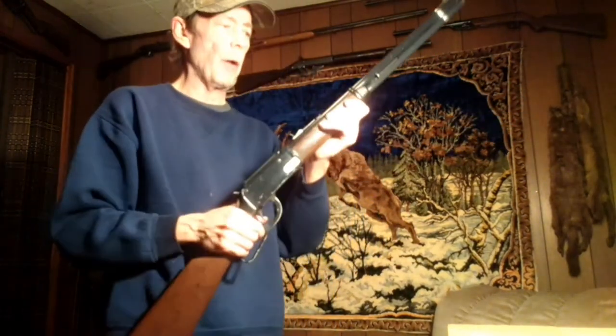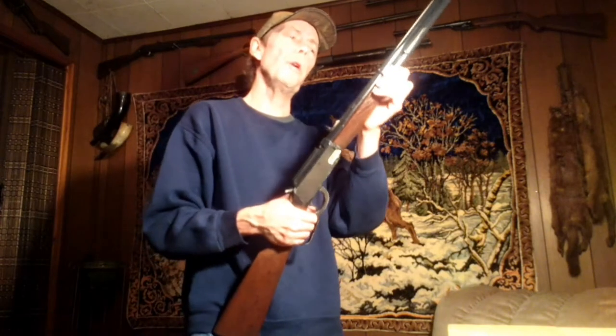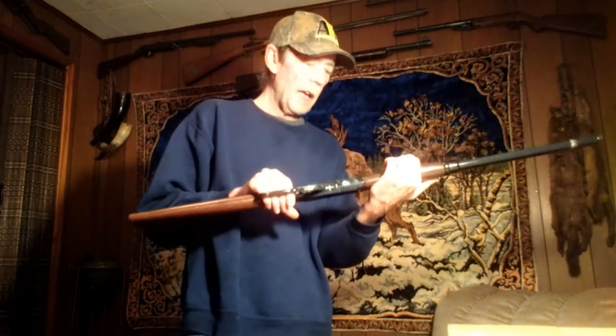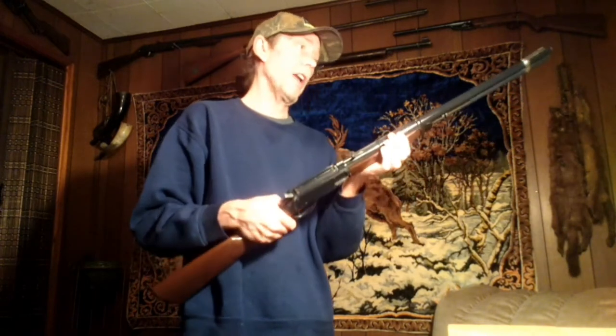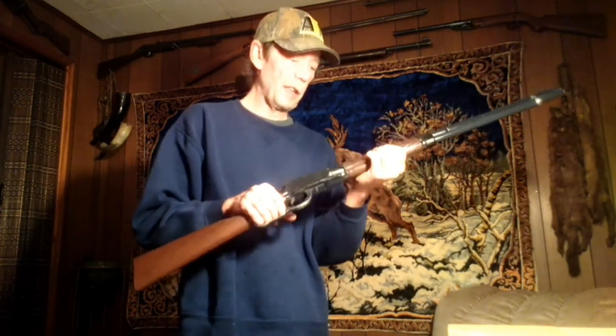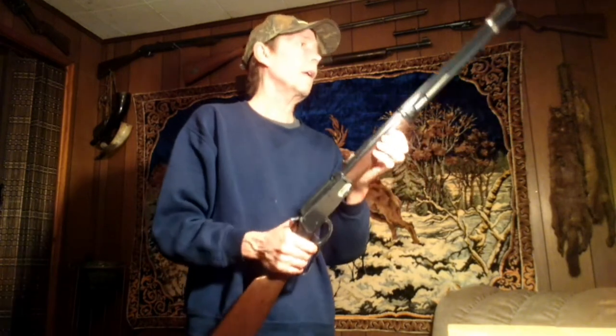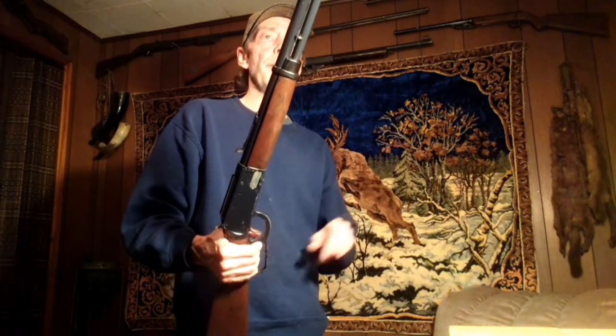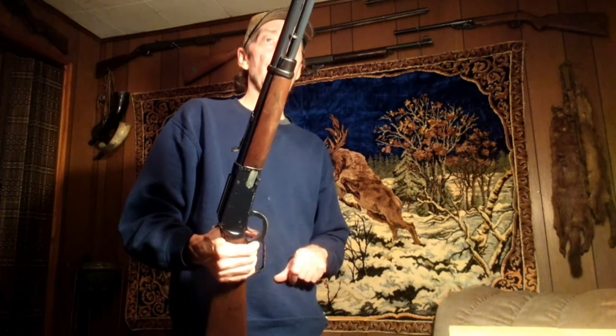At some point I'll probably rebuild this, but I haven't chronographed it yet. They only shoot about 250 to 275 fps, and I think this one is shooting really well, so I don't know if I'm going to tear into it unless it stops shooting good. I've only shot it a couple of times — this will be the first time I've shot it extensively on paper, so I really don't know what it's going to do.